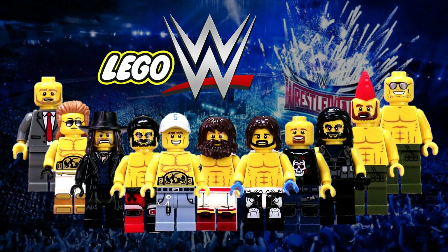Hey, this is JC and welcome to Small Brick City. Today I'm going to show you how to make your favorite WWE superstars without the need to buy custom printed Lego parts. All the parts used in these minifigs are original standard parts that Lego has produced.